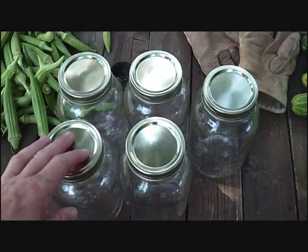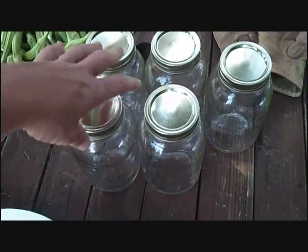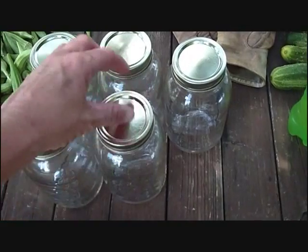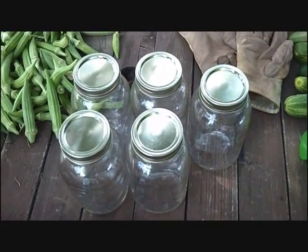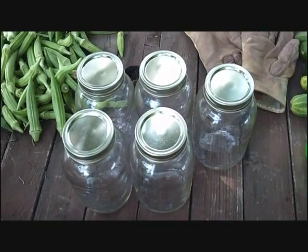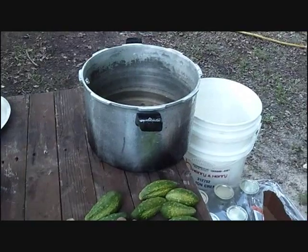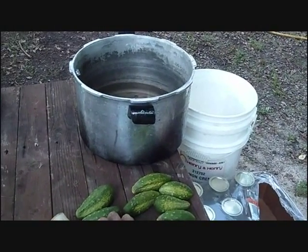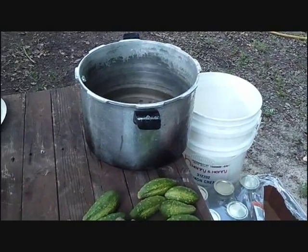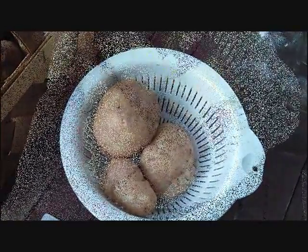I'm going to put my jars and my lids and my rings into the dishwasher. That'll keep my jars hot. The rings and the lids are going in a little pot of water on top of the stove just to warm those up and to sterilize them. Over there is my canner — it's looking kind of sad right now, but I've got approximately three inches of water in the bottom of that. I'm going to start cutting potatoes up now. I'll be back in a minute.